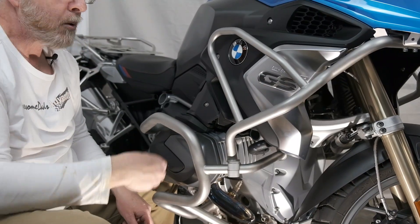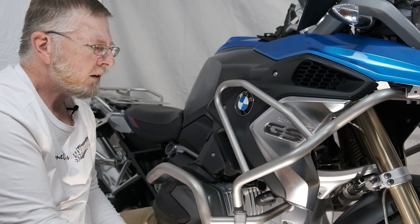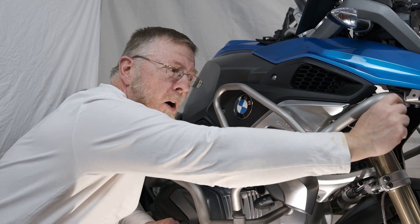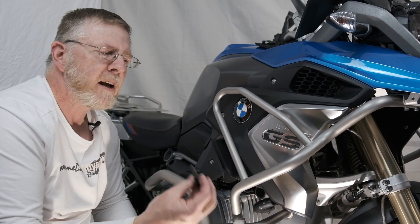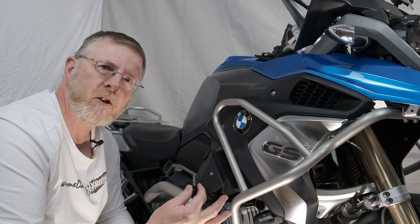We'll put in that same hex head number 5 bolt and washer with the threadlocker in the front of the clamp on the left-hand side. And we are almost done. Last but not least, tighten up those four bolts that attach the front part of the upper crash bar with the bracket under the beak. When you've done that, you are done. Remember, after about 100 miles or 160 kilometers, it would be a good idea to bring your tools with you — back at the garage or in your driveway — and just make sure everything is nice and tight.